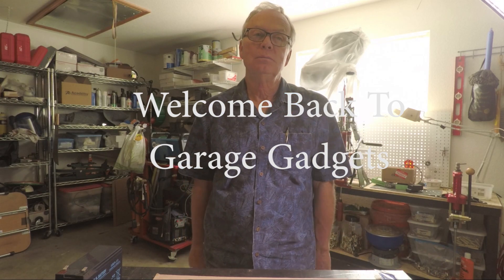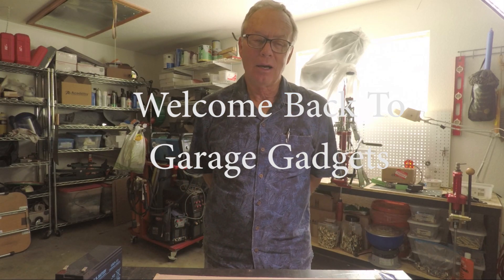Welcome back to Garage Gadgets. In this episode, I'm going to take some DC LED strip lights and convert them to solar for my gazebo.